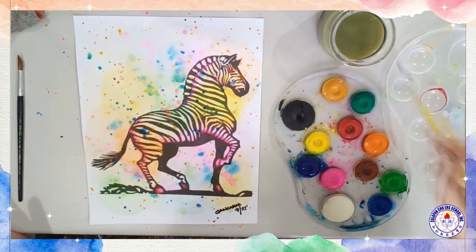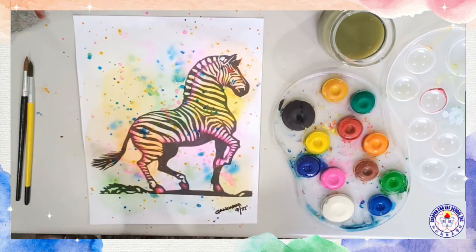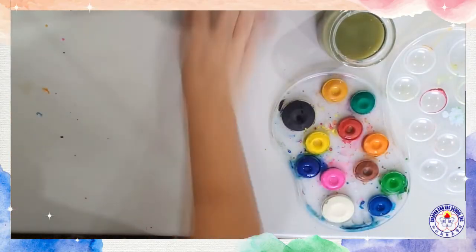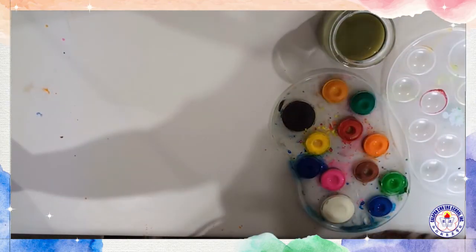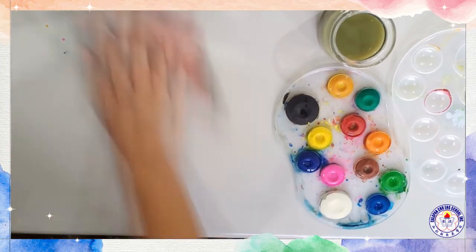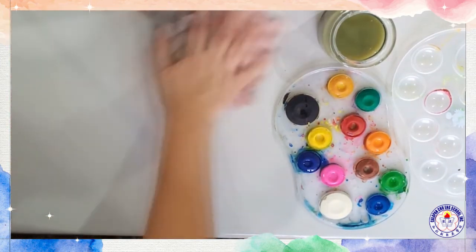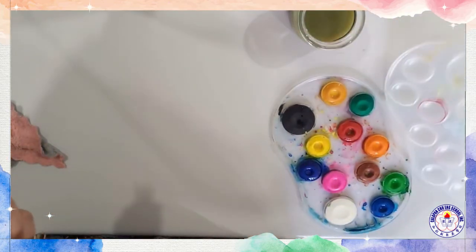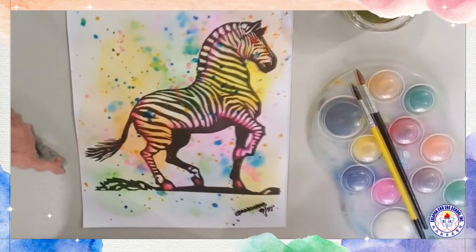Then you are finished — ta-da! Make sure you clean up your space. Clean up everything using your wet rag. And again, don't leave your brush in the water. Close your watercolors. You're done!